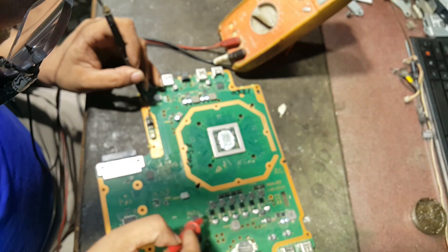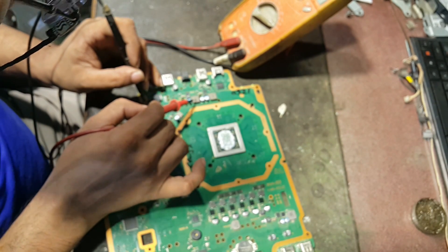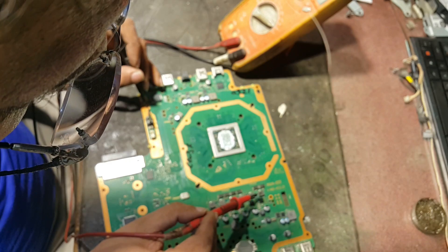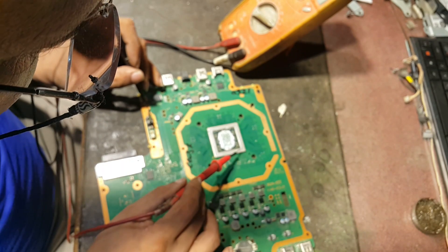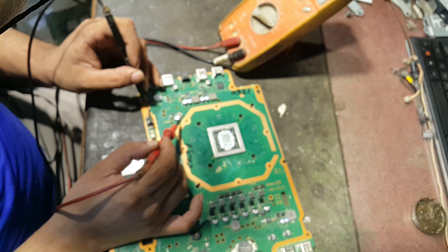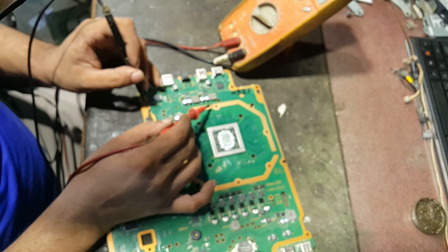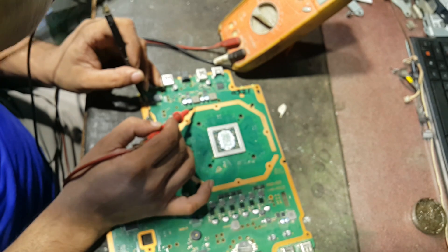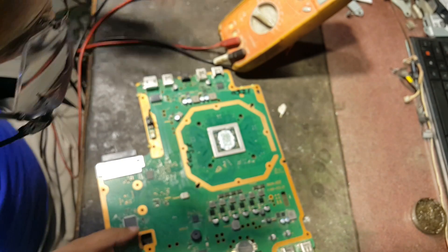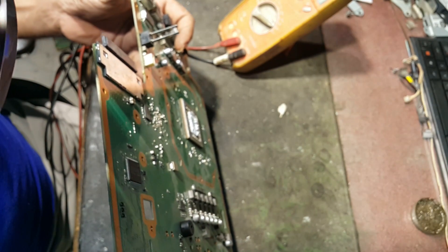This supply is for the GPU section of this APU, this supply is for the CPU section of this APU, and this supply relates to the RAM section of this APU. One reading is 45 ohm and another is 11 ohm — there is some difference. Now let's check the APU.